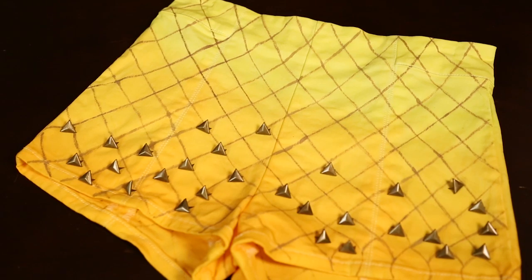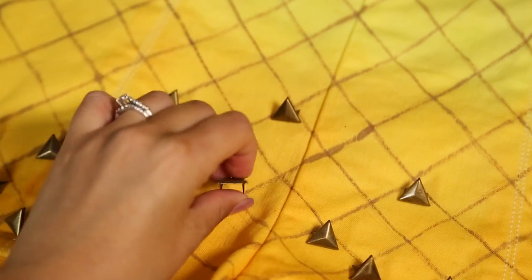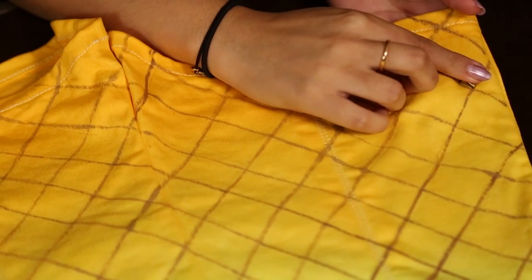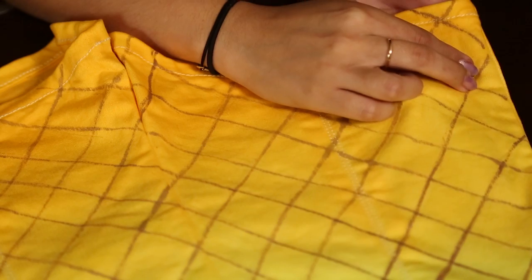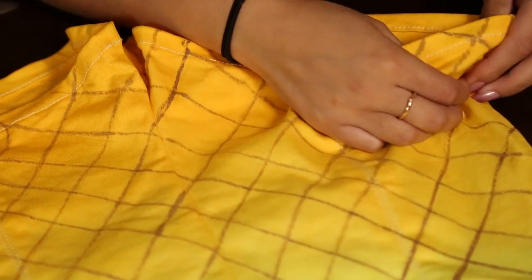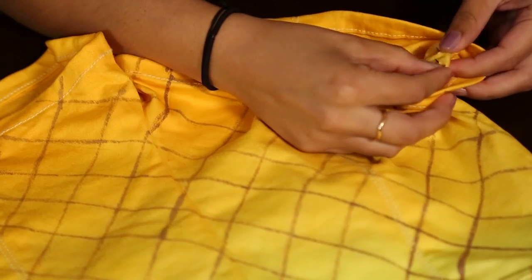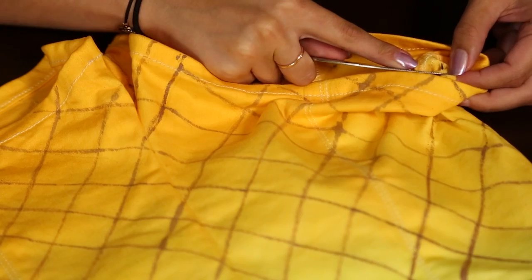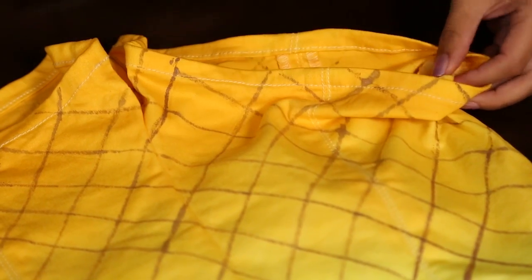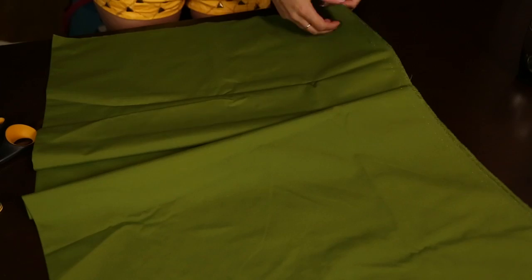Once that is dry, go ahead and add on the studs. Place them down first to see if you like the placement and the way it looks. To apply a stud, puncture the fabric and turn the shorts inside out — you should see the teeth of the stud sticking out. You can push these down with your fingers, but you may hurt yourself, so I'm using a butter knife to press them down nice and flat. Continue doing this along the whole bottom of your shorts.